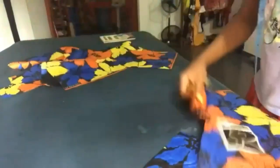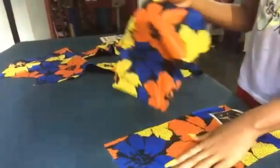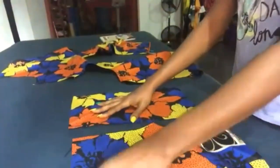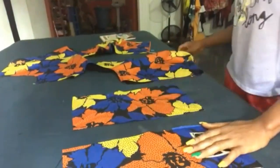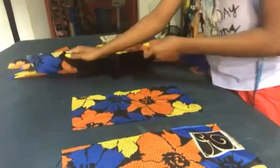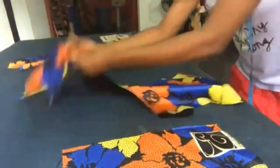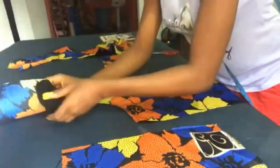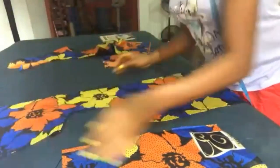I'm going to cut out a square, a box shape. You get an already cut-out box shape, or square shape. This is the fabric — this is the front of the fabric, the one that has the pockets.